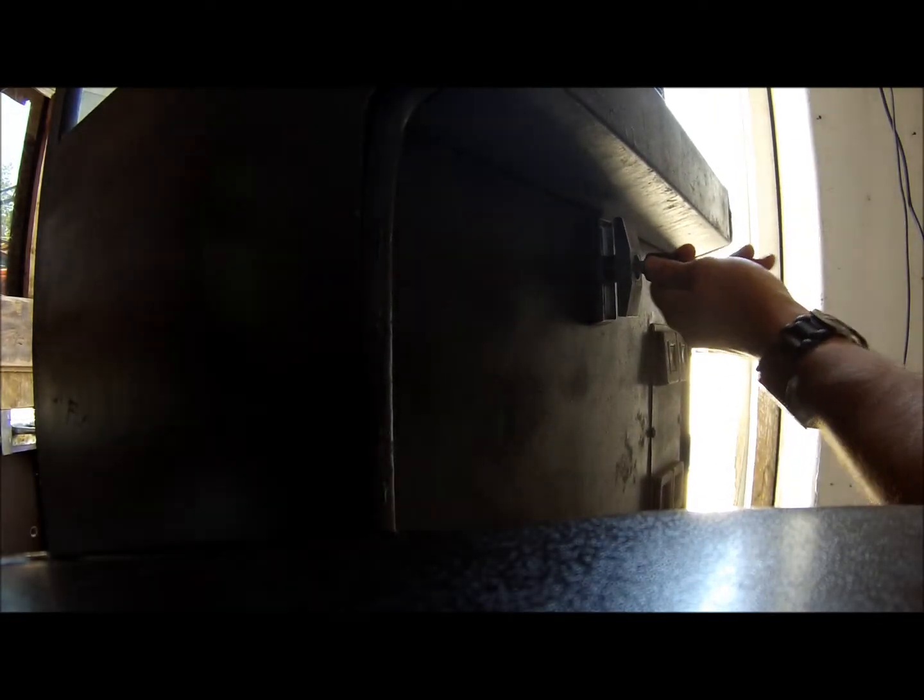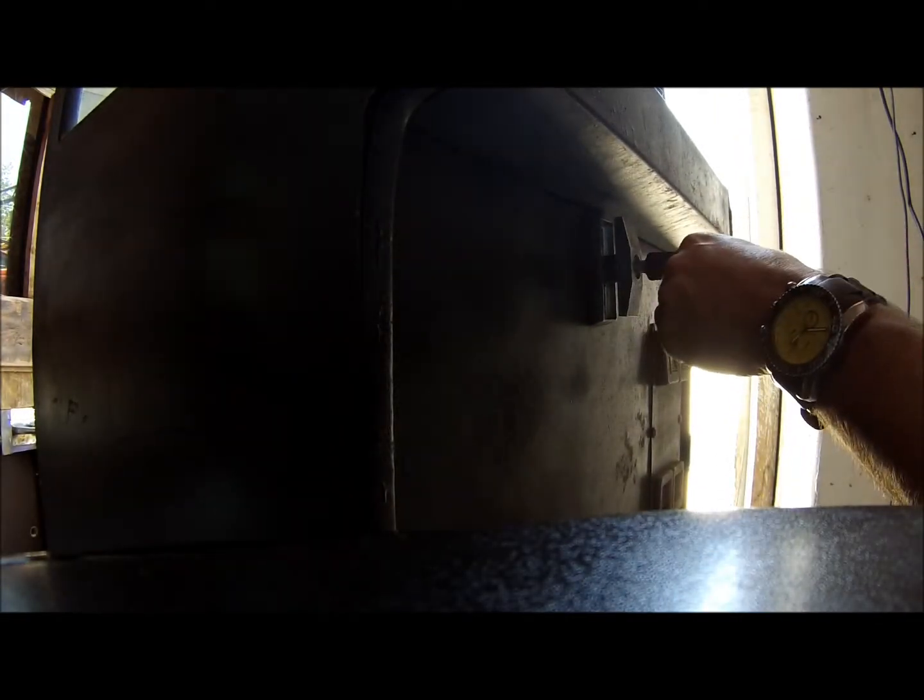Oh yeah, see that trick? That's baller, huh! I'm just gonna leave the key in there for now.